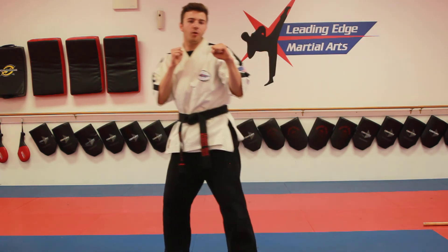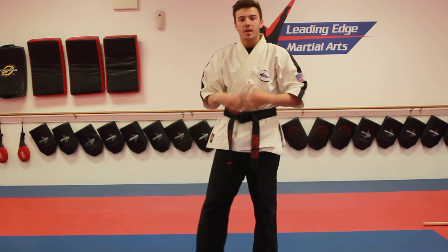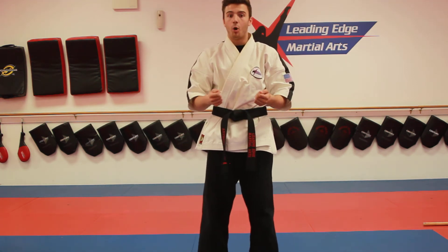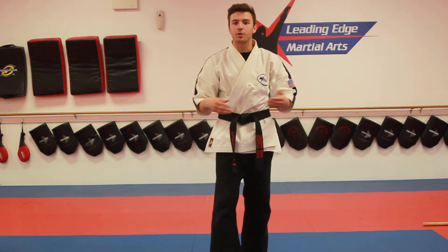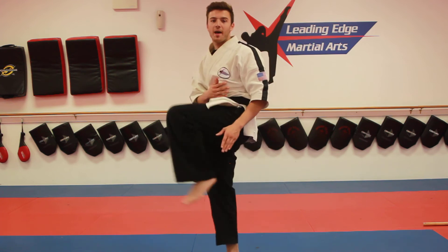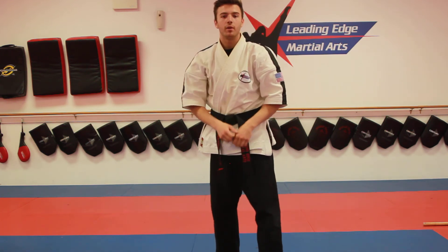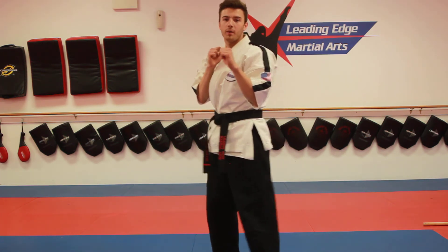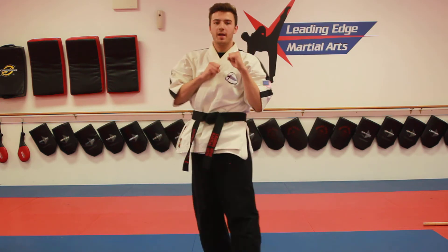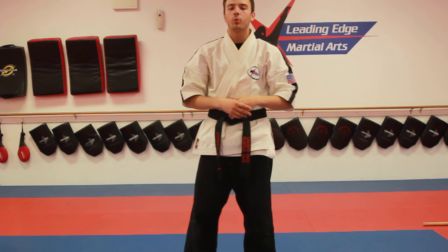For my blue belts, we're going to work on that front leg axe kick. If you have parents or a little brother or sister that can hold something for you — a piece of paper, a pillow, whatever — you're going to work on that axe kick. We're hitting with the back edge of the heel. Bring your knee into your belly. It's just like a lumberjack: bring it in, bring it up, and straight down. We kick as high as we can and straight to the floor, hitting with the back edge of the heel. About 20 times on each side.